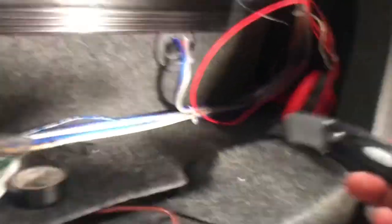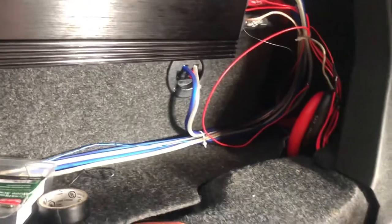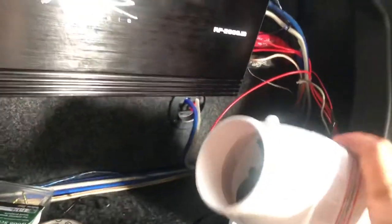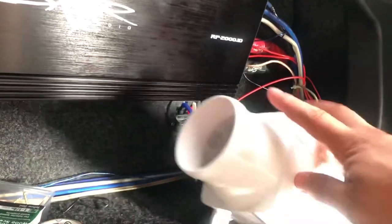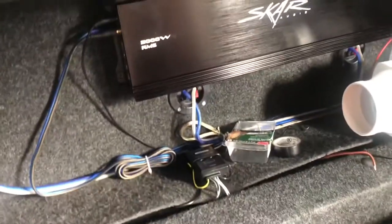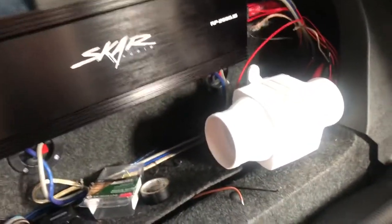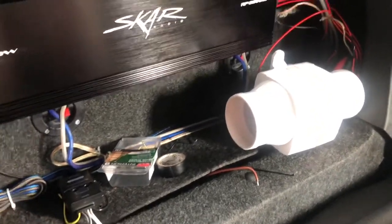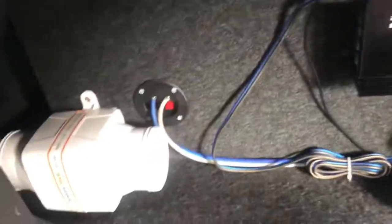I'll poke the wires through there and do the rest of the wiring — drill a screw through the top and the bottom. I already have my switch ran over there, you can see it poking out — one for the amplifier, one for the fans. Once we have that mounted up with the wires through, I'll be right back with you guys.